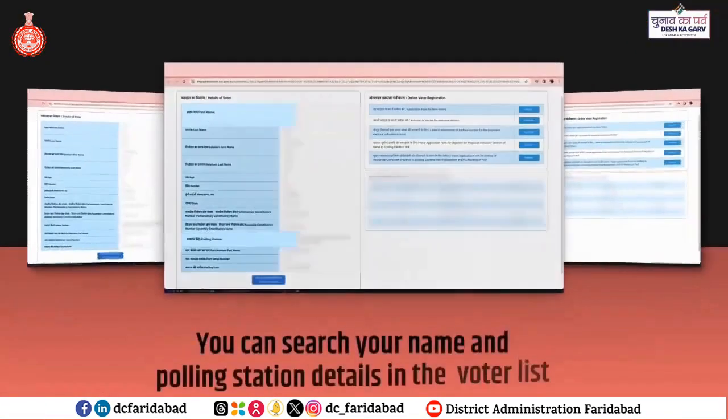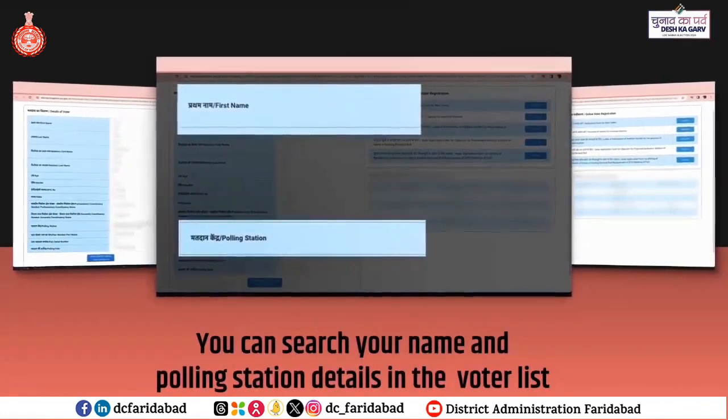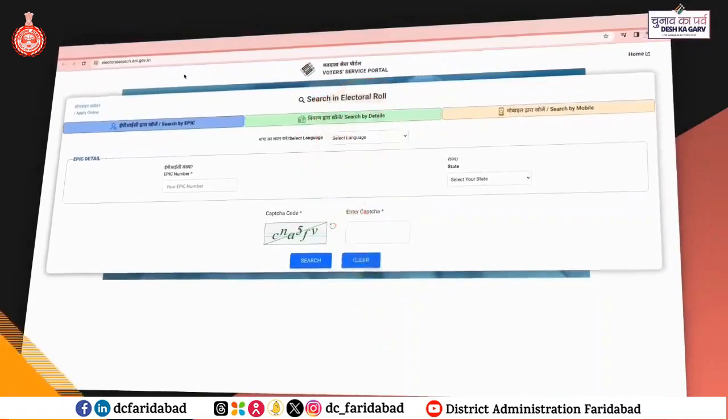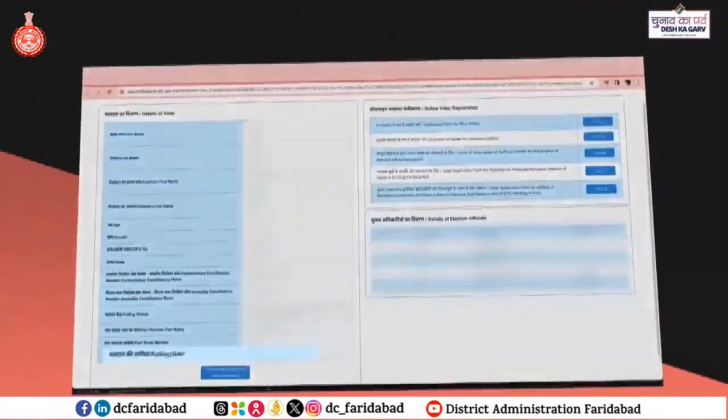In just a few seconds, you can search your name and polling station details in the voter list. In case you don't remember your EPIC number, you can search your details by mobile number. You can also check your poll date.